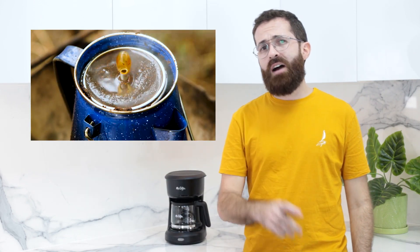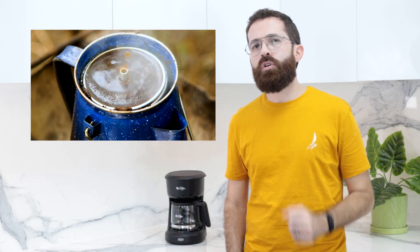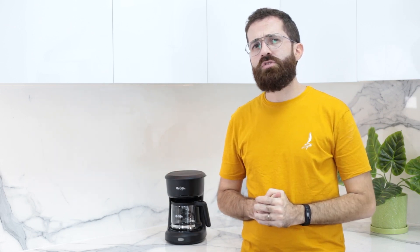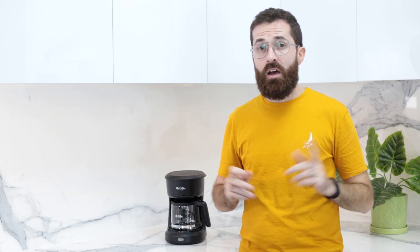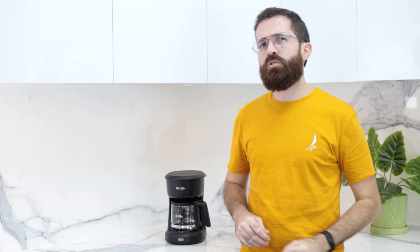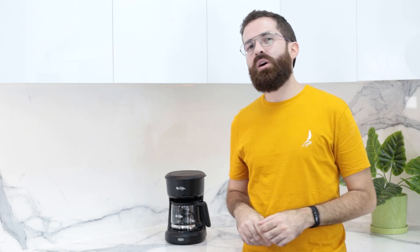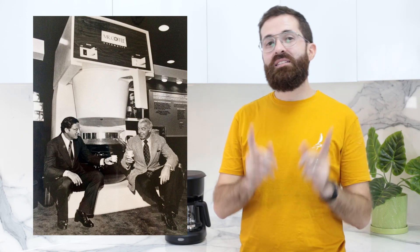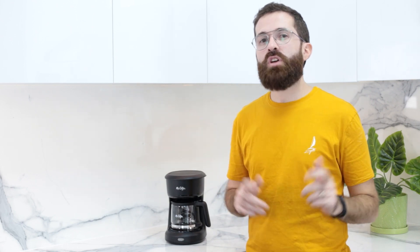Before its invention, household coffee was dominated by percolated coffee makers, which produced really, really bad coffee — no offense. Only coffee shops and restaurants had drip coffee makers, and those were big, bulky, power-hungry, and expensive — impossible to place on a kitchen counter. It was in 1971 that Vincent Marotta and Samuel Glazer invented the pouring, instant-brewing electric coffee maker. It went to shelves the next year under the brand Mr. Coffee, and it was an instant hit.